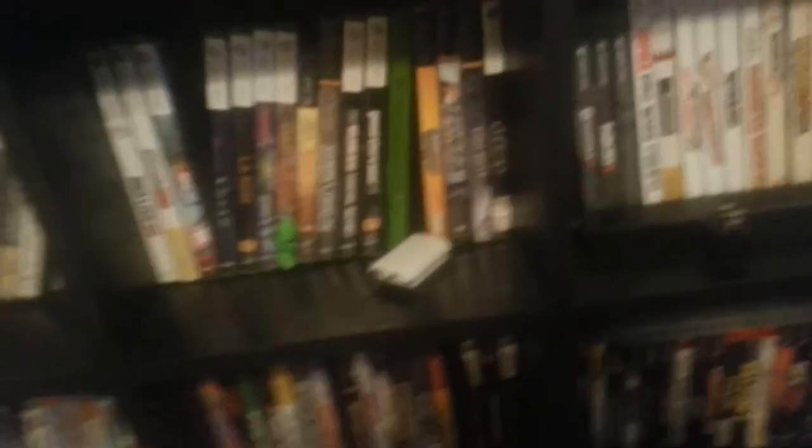I will show you all of the games that I have, which is a heap load — I'm not even kidding you. Over here we have a whole shelf full of Xbox 360 games.